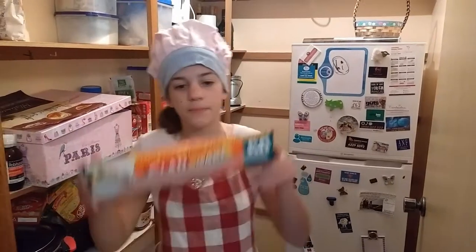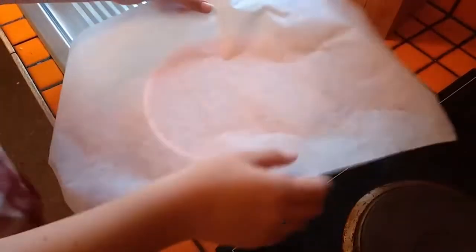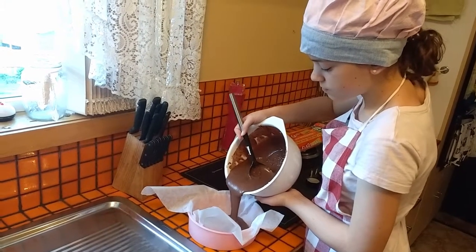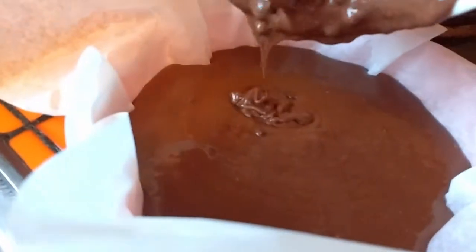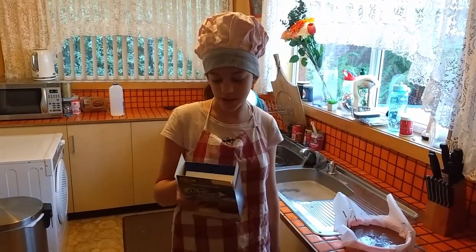For step three we need baking paper, because we are now going to bake it in the oven. For step three you need to put it into the oven.